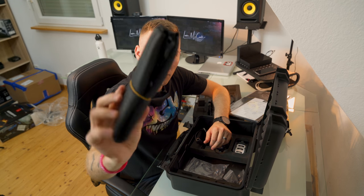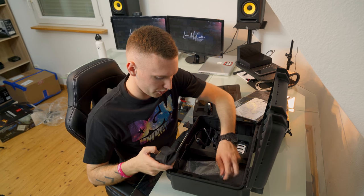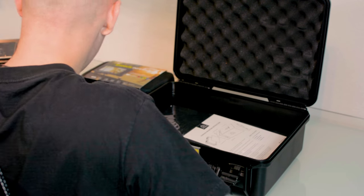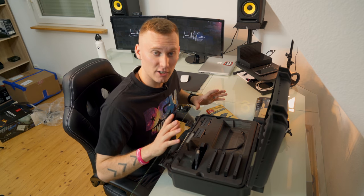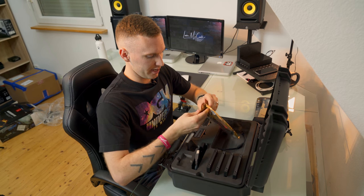Looks like they've also got a carrying strap for their accessory kit here. I'm sure once you get everything in here and load it up, it probably bogs you down a bit, so it's nice to have a little strap. Now before we get onto the meat and potatoes of this, I actually want to show you guys this cable here.